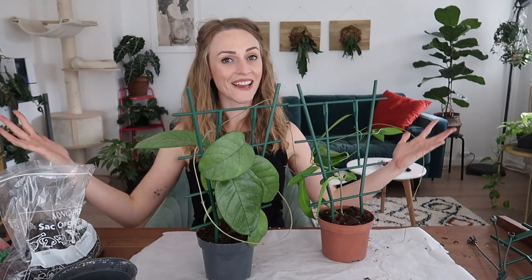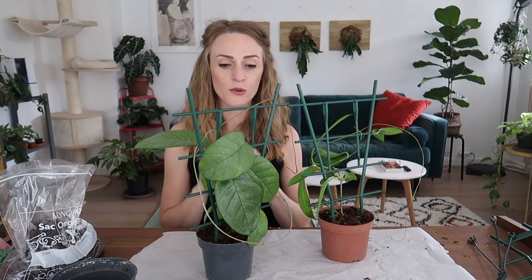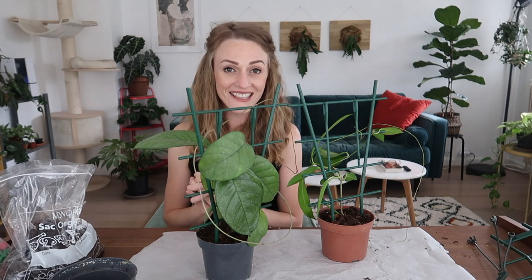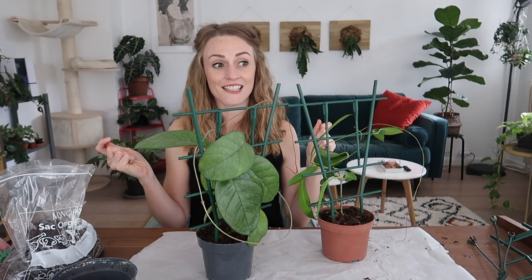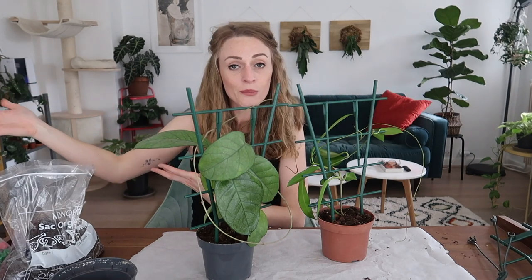And that is how you trellis up some Hoyas — not very complicated. I hope that you enjoyed this. I want to thank you so much for watching. If you have any comments, questions, or suggestions for future videos, leave them down below and I will get back to you when I can. Don't forget to subscribe if you like this and you like other stuff about plants. I hope you have a wonderful day and I will see you soon. Cheers!